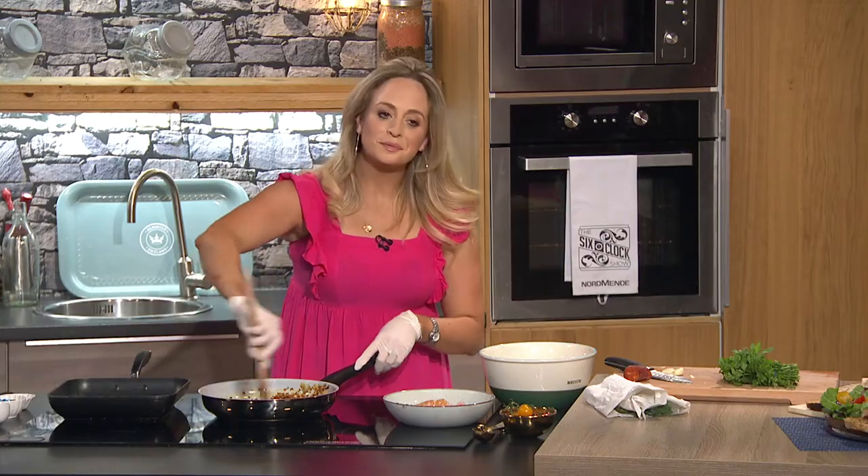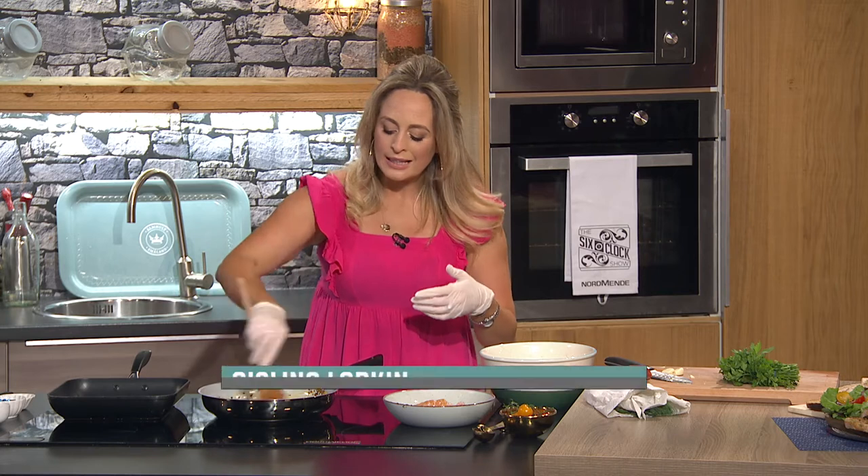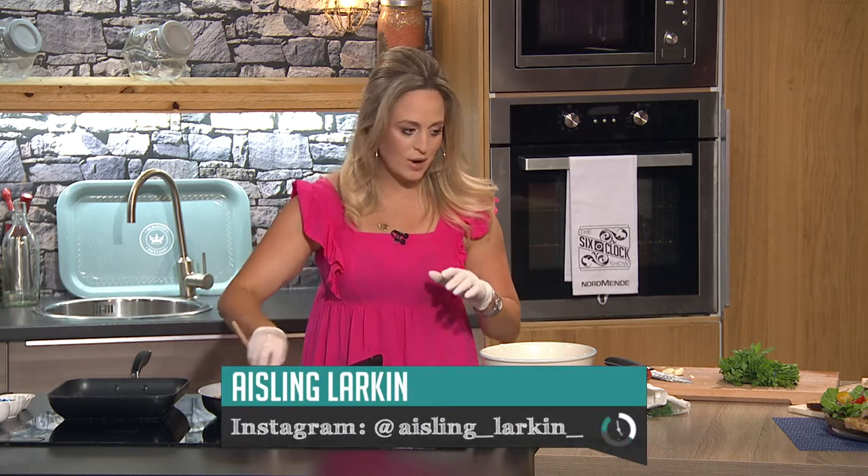Welcome back to the final part of tonight's show. Aisling Larkin is hard at work in the kitchen already. We are doing monkfish with langoustines or Dublin Bay prawns in a creamy chorizo sauce, and we're going to do a little bit of char-grilled garlic bread as well.